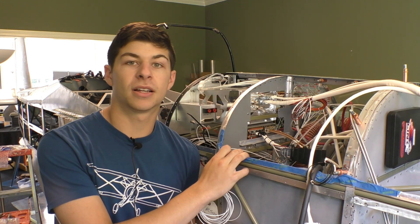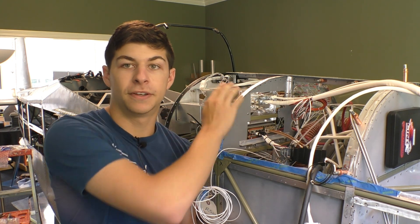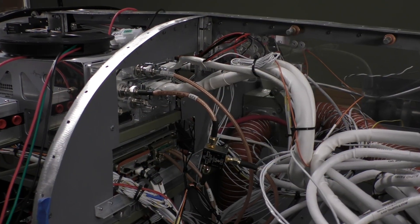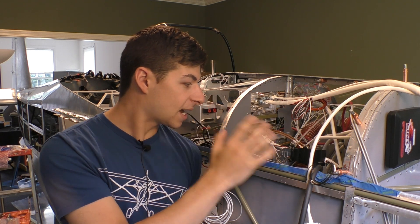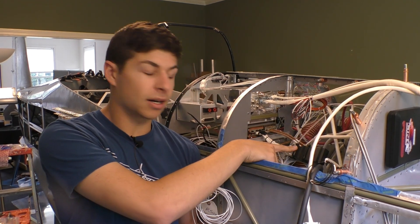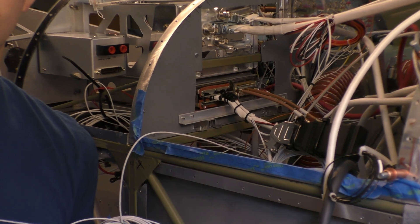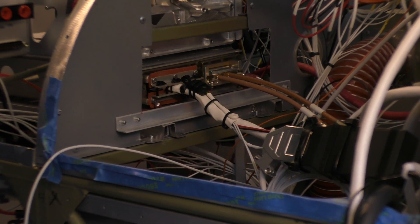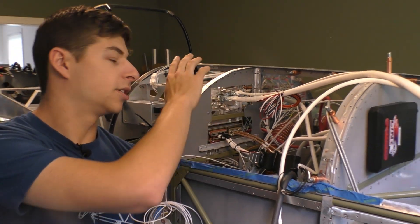Now we're moving on to the next two devices: our Lynx transponder as well as our Avidyne 550. The Lynx transponder is in this bottom tray right here and I've gotten that almost complete — the only things missing are our marker beacon and GPS and transponder antennas. That black box is actually our Wi-Fi transmitter, which is going to allow us to get all of our ADS-B data, traffic data, and weather data onto our iPads.